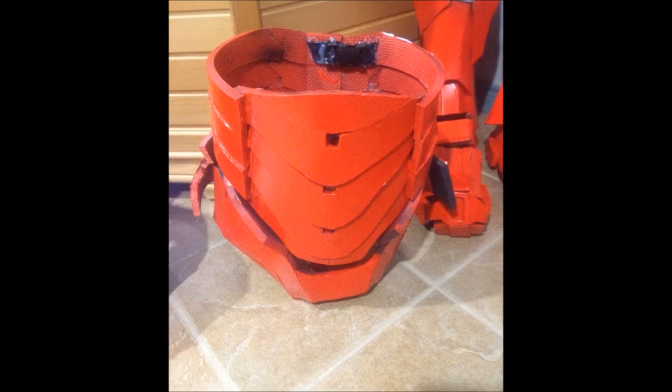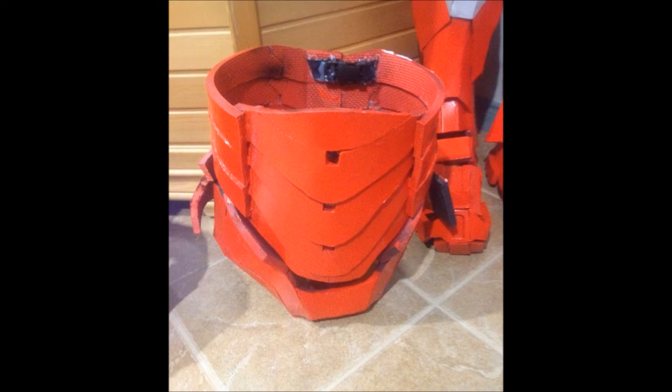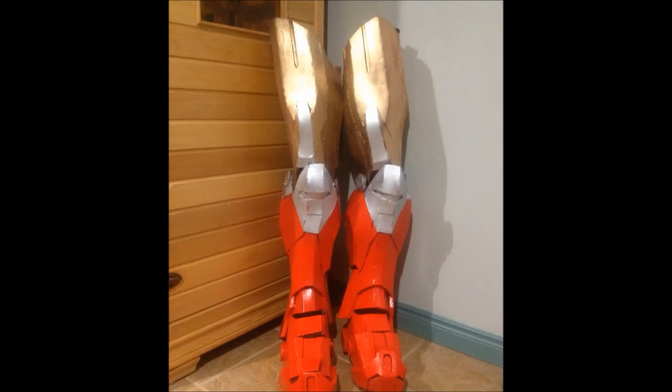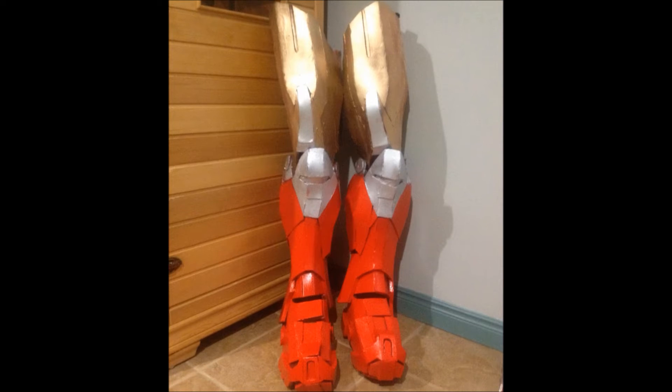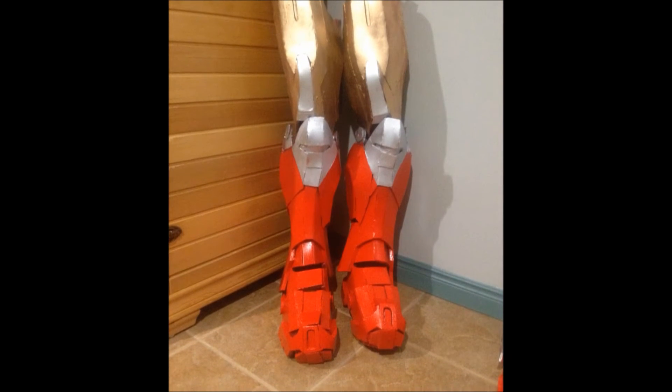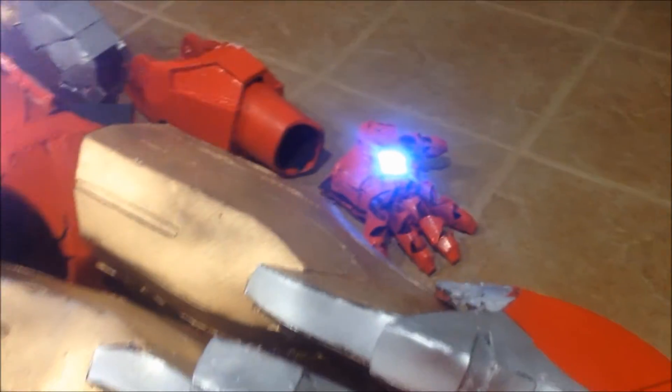This is the abs and the pelvis piece. They need to be sized up and glued into place, but for the most part they look really, really good. And next are the legs. The legs look awesome and the thigh and calf pieces are going to be held together with Chicago screws with that kind of iron look to it. It gives it a little bit more definition.